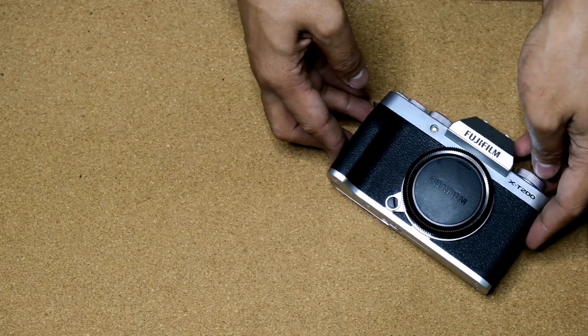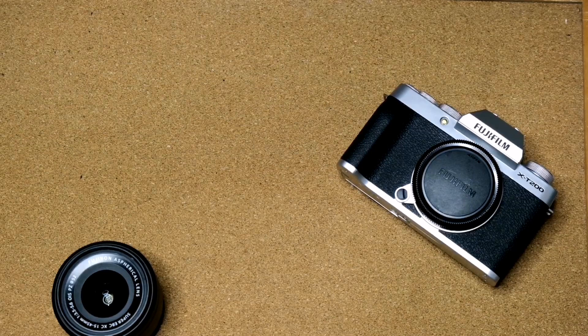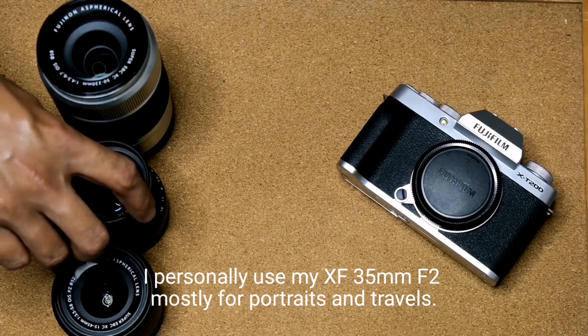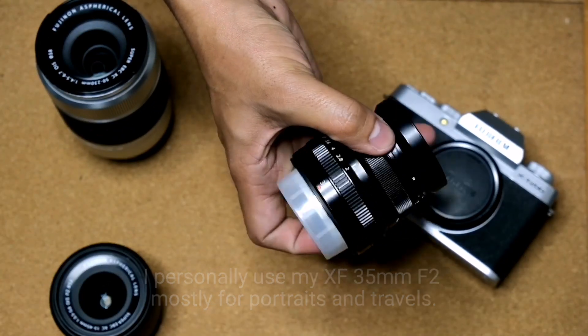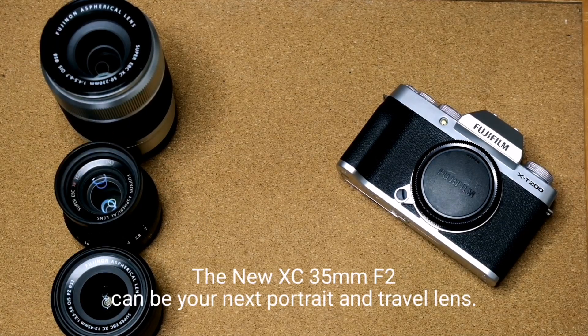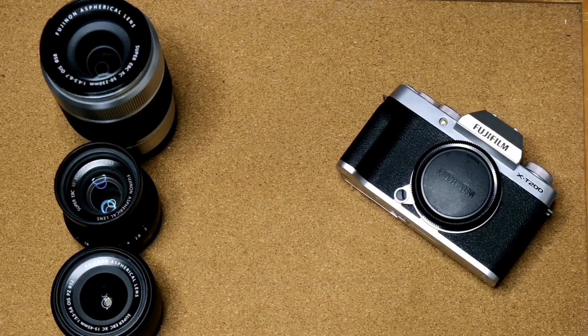There are a lot of Fujinon lenses that Fujifilm offers — from wide lenses, prime lenses, and zoom lenses. It also depends on what type of photography you'll be doing. I personally use my XF 35mm f2 mostly for portraits and travels. The new XC 35mm f2, which was announced alongside the X-T200, will be a great all-around lens for portraits and travels.